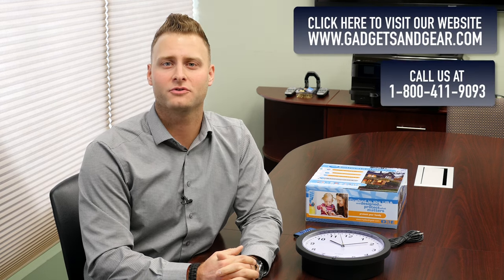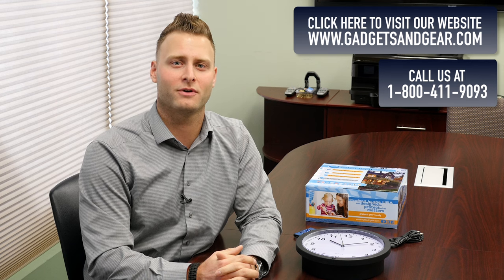If you're interested in this product or any of the other products we have to offer, visit us at www.gadgetsandgear.com or give us a call at 1-800-411-9093. Thanks for watching.